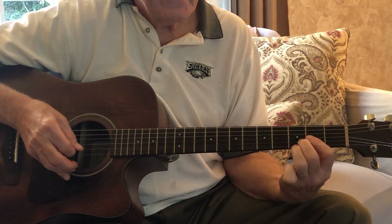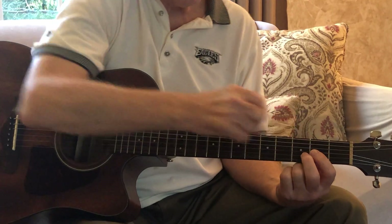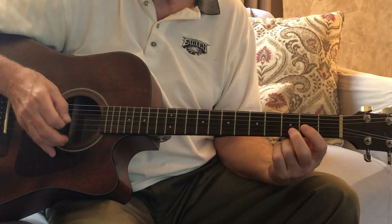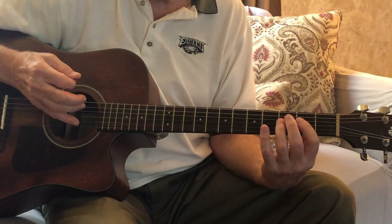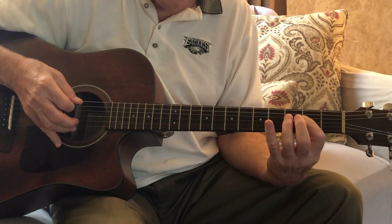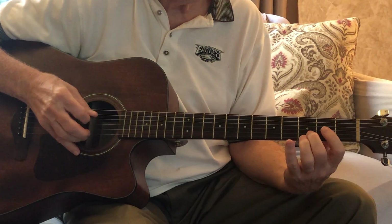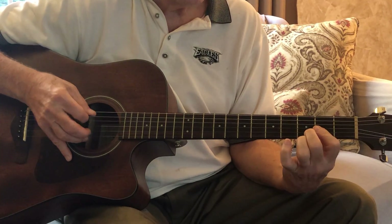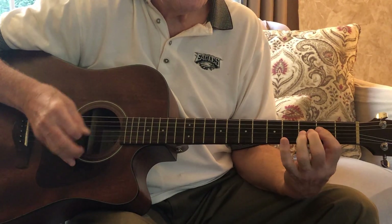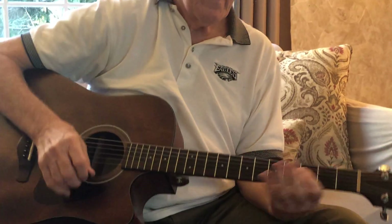And I do the same thing - pull that off: string one fret three to string one fret two. Then holding everything down the same to the D chord. Play string two at fret three, string three at fret two, and string four which is open. And then back up to the A - a strum and then pull off: string three, string four, and string five open. So here's bass note, strum, pull-off, and then down to string four. And that's how it starts.